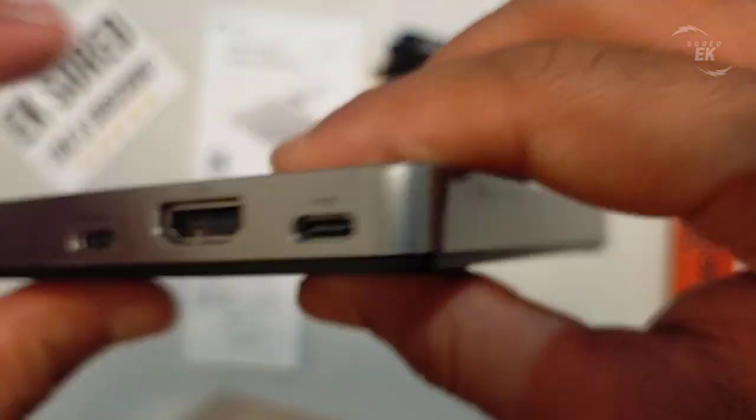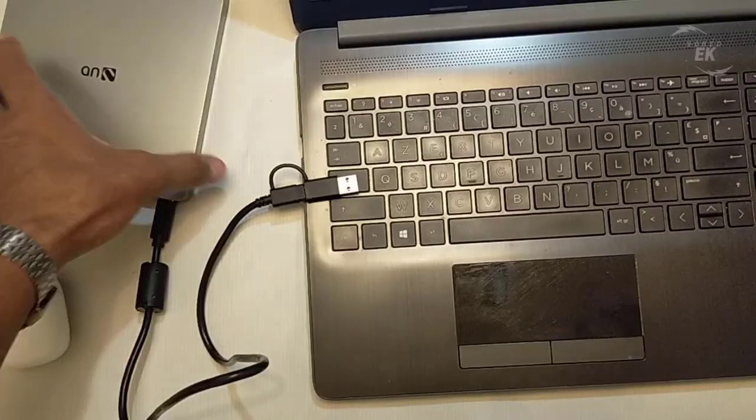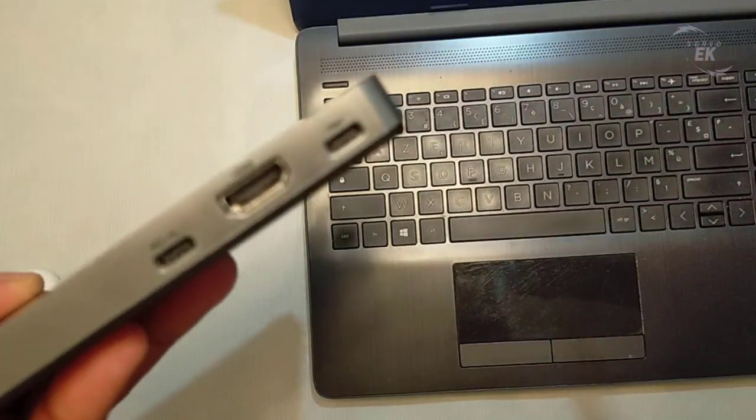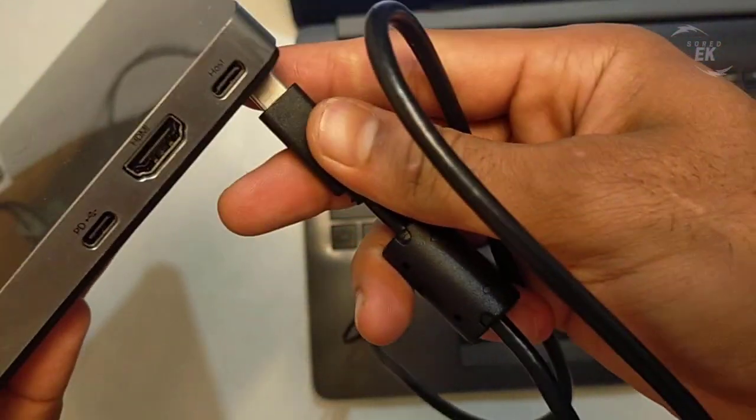The micro SD port is rated up to 104 megabytes per second, while the USB 3.0 port can go up to approximately 400 megabits per second, delivering good read I/O performance.